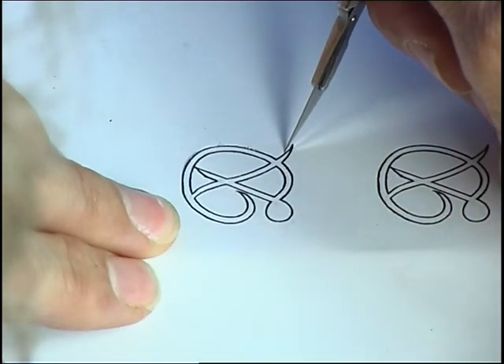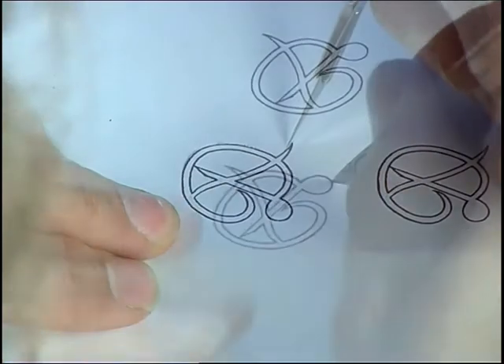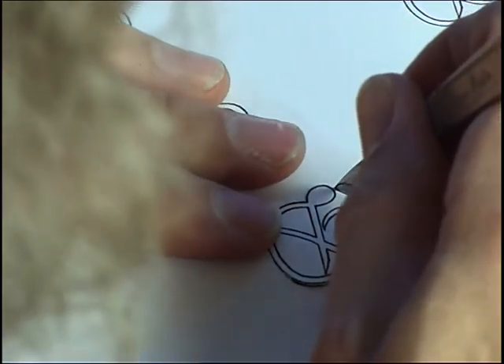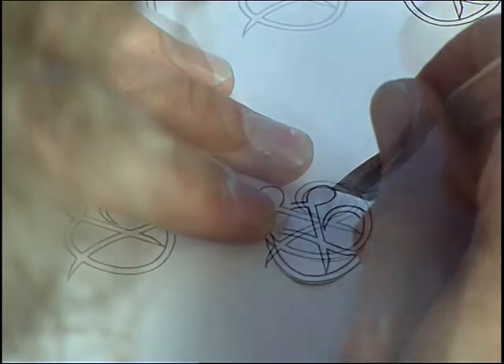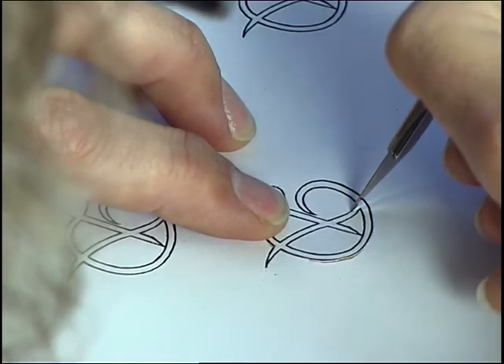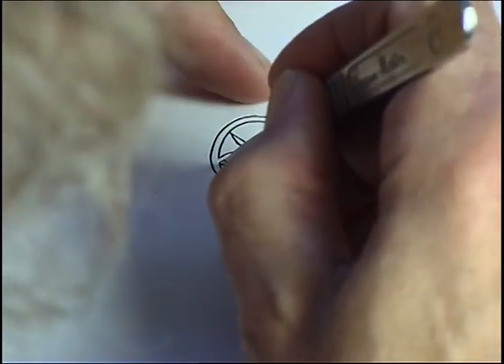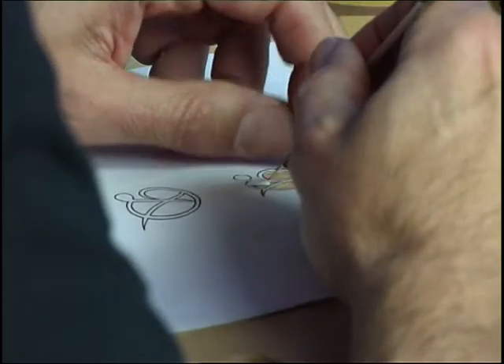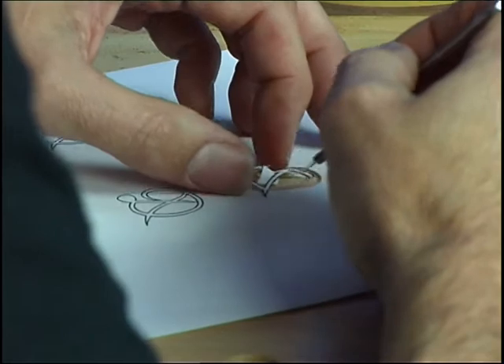What I'm doing is cutting on the very outside of the black line, so I want to get as close as possible so that when we cut the Mother of Pearl we are absolutely following right to the edge of this line. The more accurate you get it at this stage, the cleaner and better the cut will be on the Mother of Pearl.